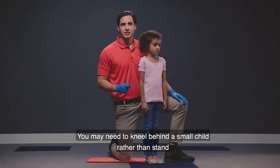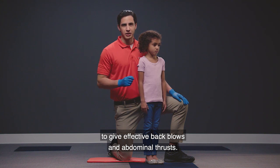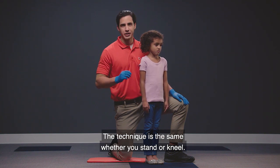You may need to kneel behind a small child rather than stand to give effective back blows and abdominal thrusts. The technique is the same whether you stand or kneel.